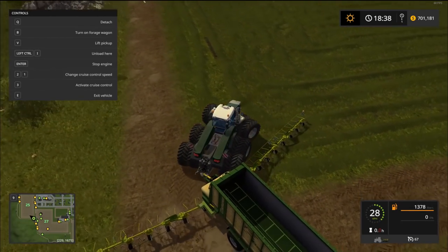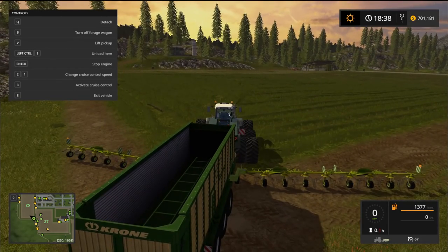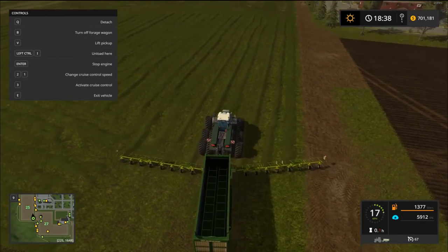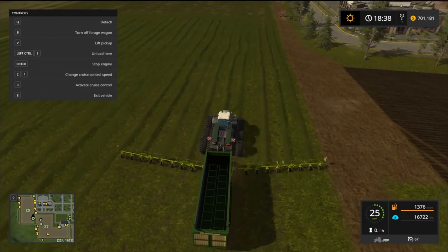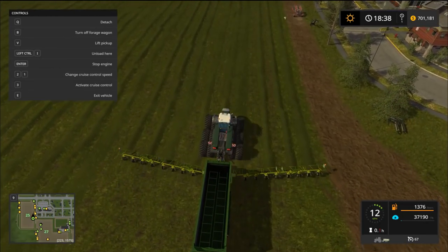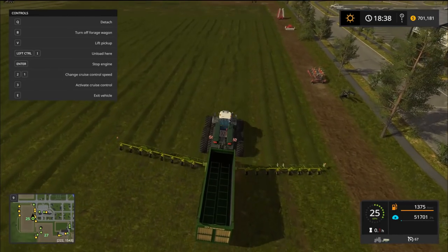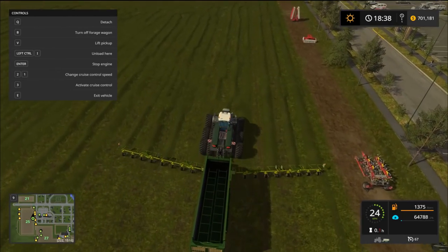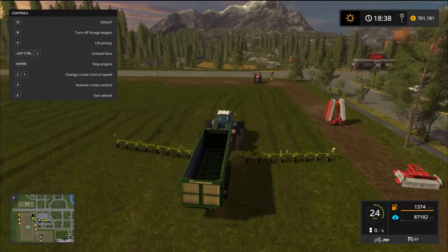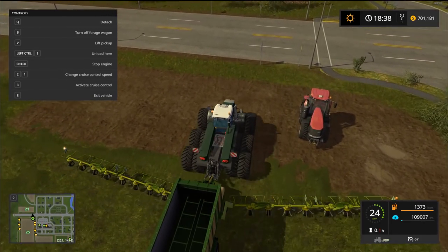I just pray you guys can hear me over that. Let's start this up and try it out. You're not going to see any accumulation in the back obviously since it holds 2.5 million liters, but we can see it is picking all this up. Look at the work width — we're getting nine lines of grass here. This thing will make short work of this especially with this tractor. Let's test the beacons on the Drake — they work just fine.